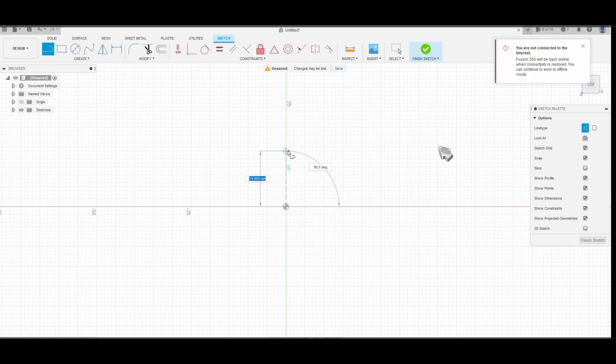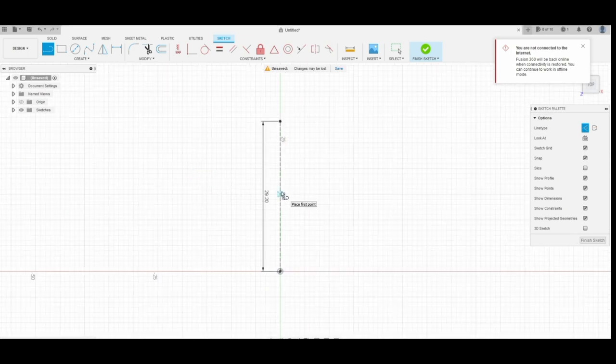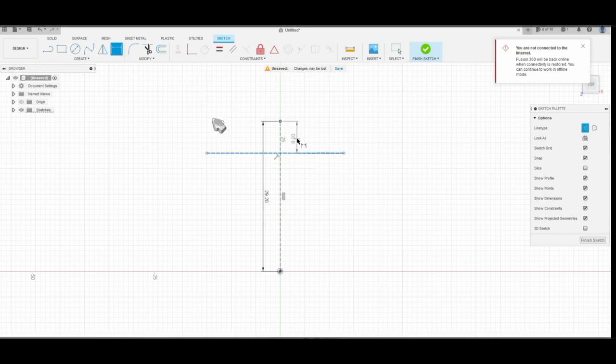The purpose of this guideline is that later on when we create a symmetry, it will be the basis for the center. Then I'll create a horizontal guideline. I select the dimension — first the horizontal and then the center line or vertical line — and create around 8 millimeters of distance. The unit of measurement for this project will be in millimeters.